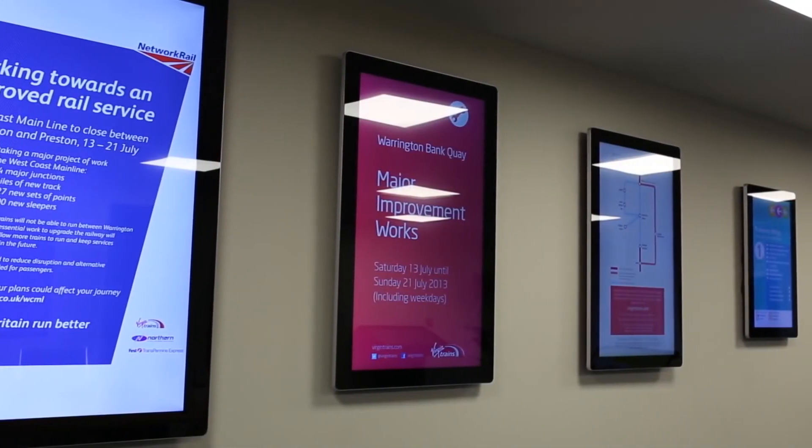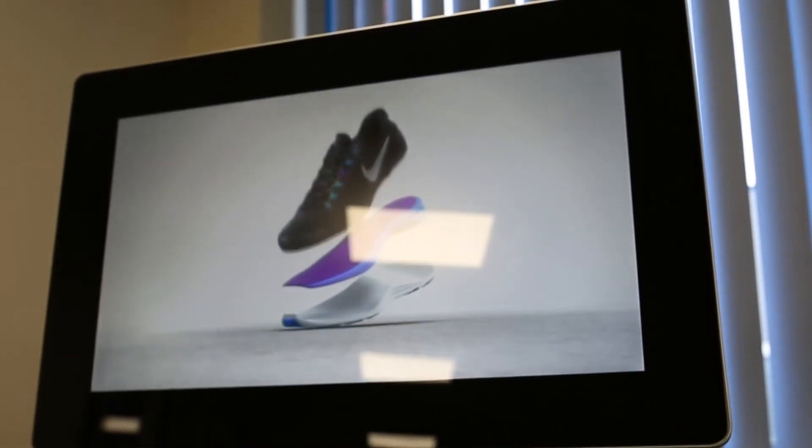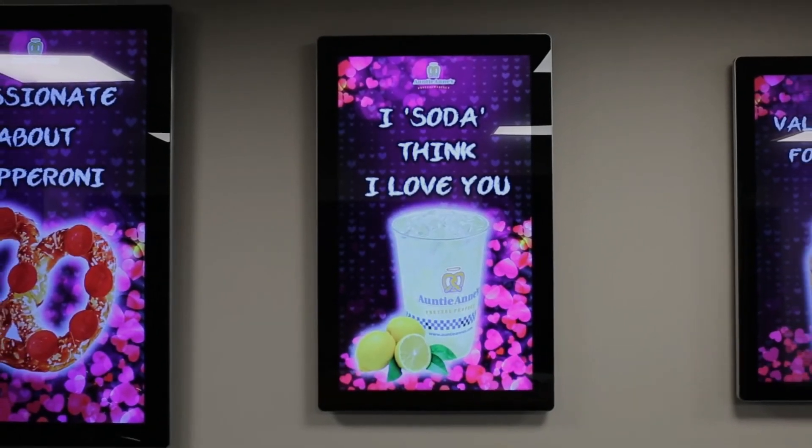Now you know just how efficient these outstanding products can be, there is nothing stopping your business from enjoying the benefits of our Android advertising displays.